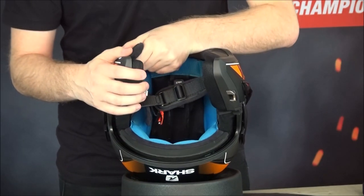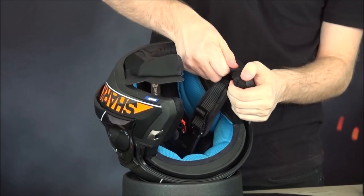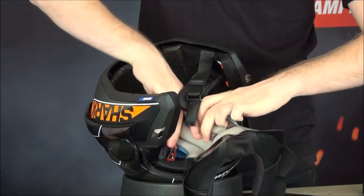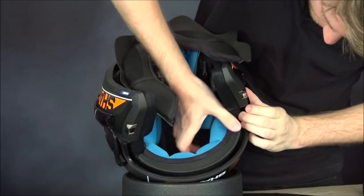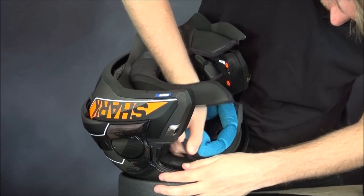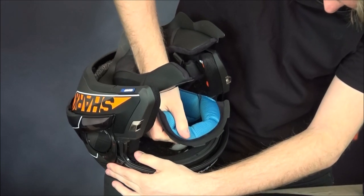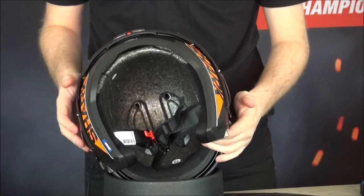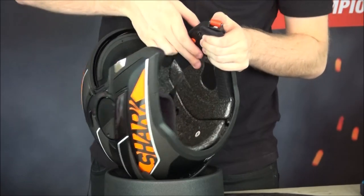To remove the top liner, pull down and in to pop out the tab, same on the other side, and then it will all pull out - it takes a little bit of force but that's okay. On the front, pull it from either side and snap it out, then go along and snap out each one individually. They're meant to snap out - that's not a bad sound, don't be scared. Once removed, you'll notice on either side there are inserts with velcro, and that is where you're going to put your speakers and microphone.